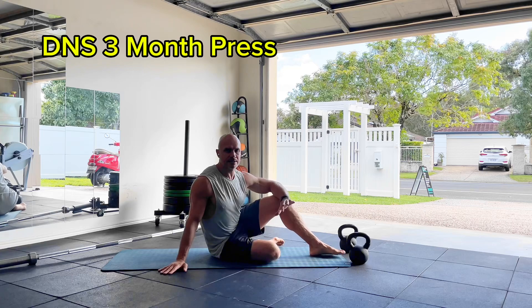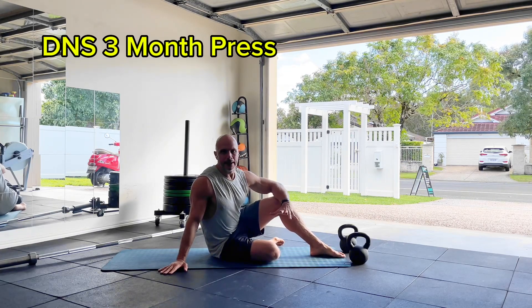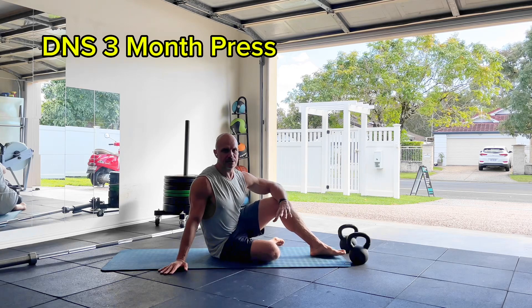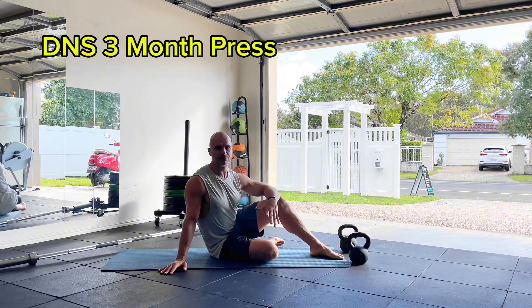This exercise is called a D&S chest press. I strongly advise making sure you're good with a standard supine three-month position first.